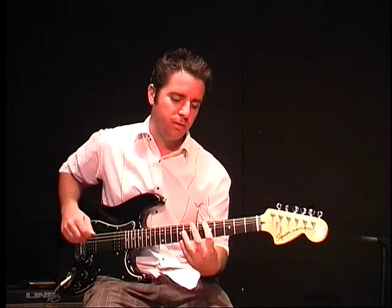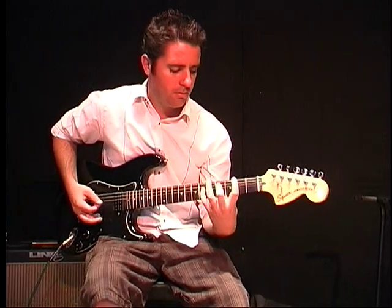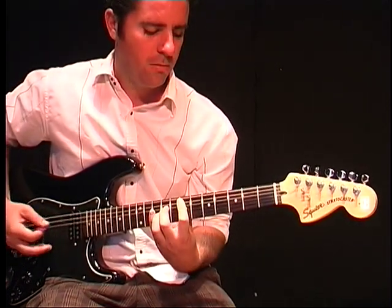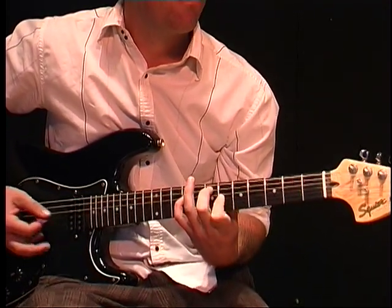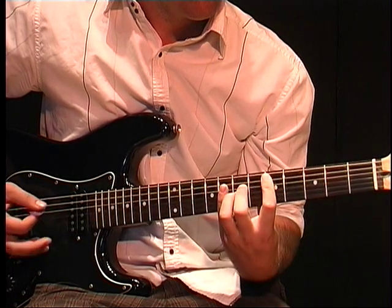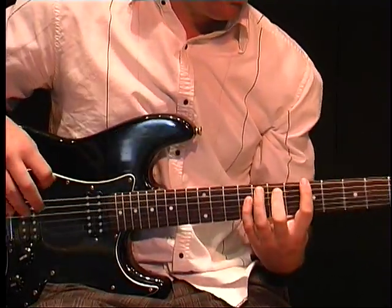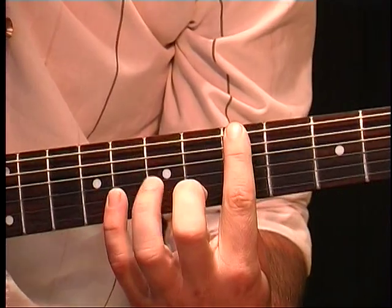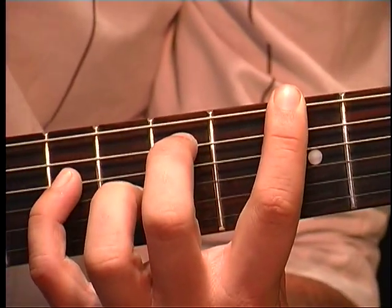The main riff for Every Breath You Take by The Police. The whole thing is these kind of stretchy chords. You want to put your first finger on the 5th fret of the E string, your middle finger on the 7th fret on the A, and your pinky on the 9th fret of the D string.